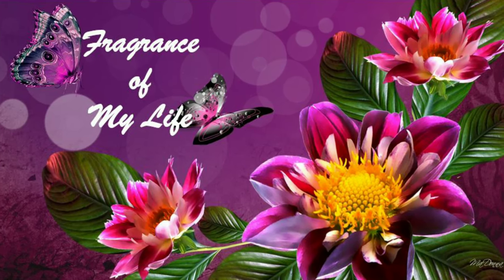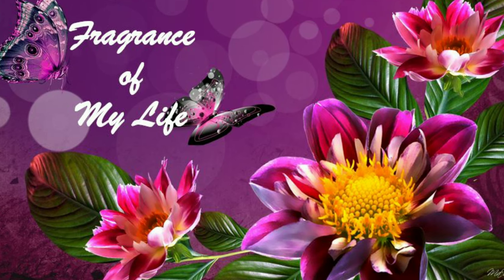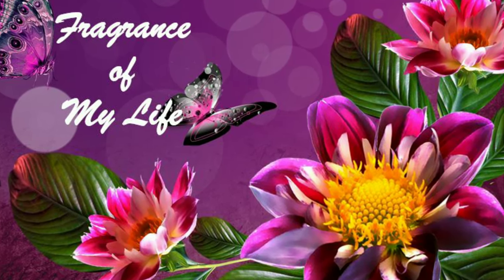Hi Friends! Welcome to Fragrance of My Life! Now we will see the next class of knitting. We will start the knitting in a little bit of projects. First, we will make the basics clear.